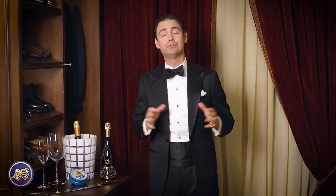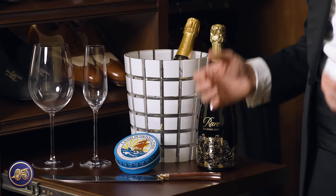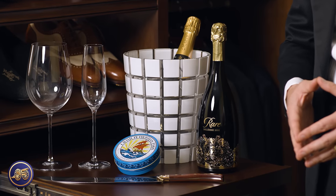but a black tie event is an occasion for celebration, and with that comes the other accoutrement that I look forward to just as much as dressing up. On a proper occasion, of course, that means champagne and, if you're really lucky, caviar.